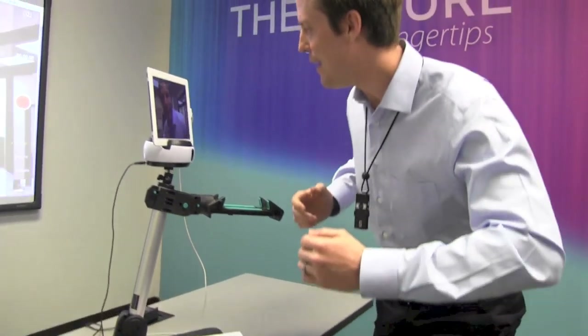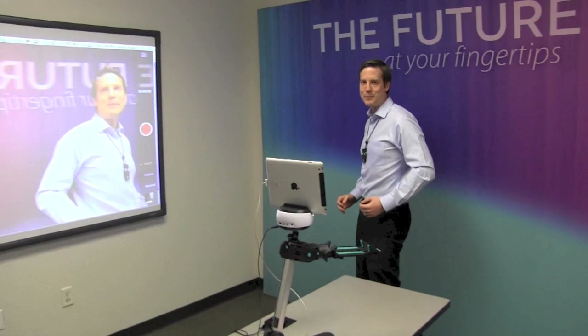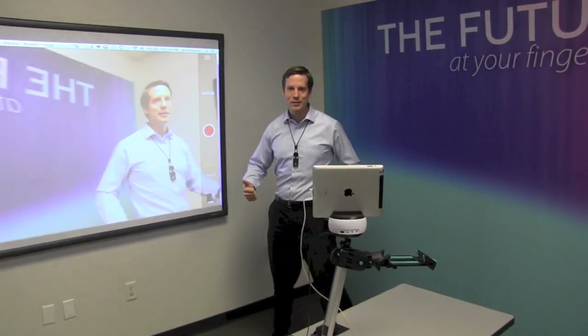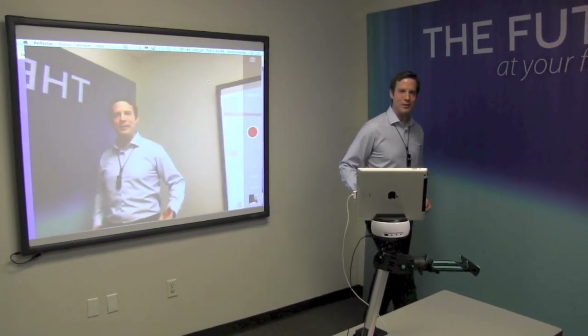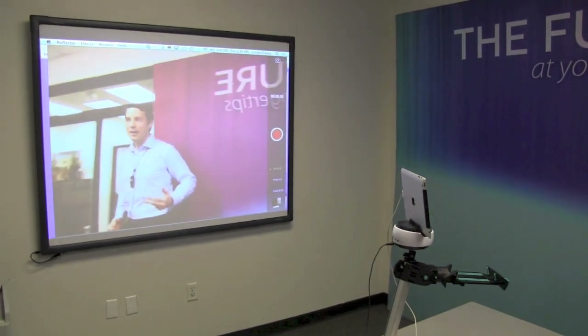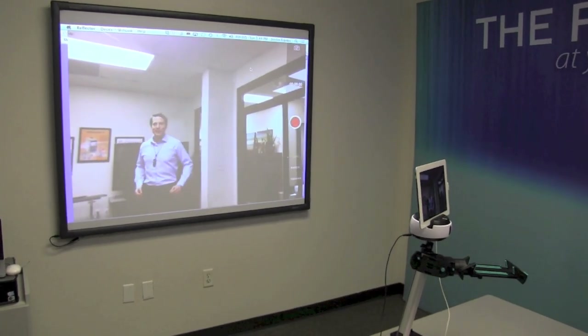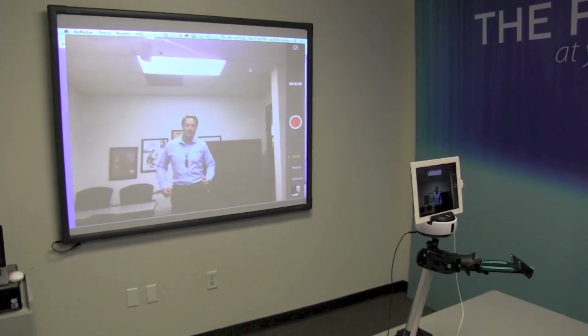Take a look at the Swivel. This will change the way that you shoot video with the iPad. If you're using it for distance learning, or flipping the classroom, or professional development, or video conferencing, anytime you want to shoot video in the classroom, the Swivel is a powerful tool.